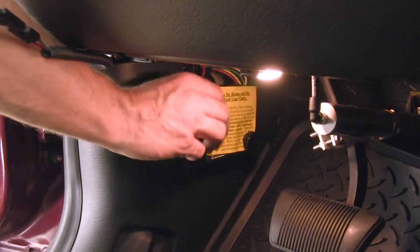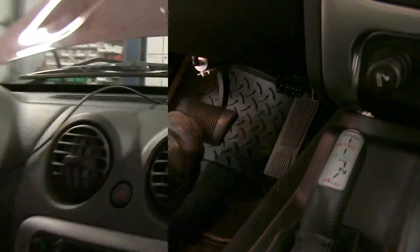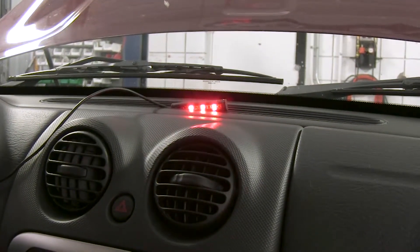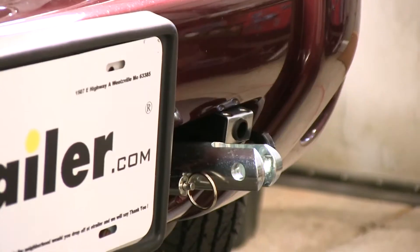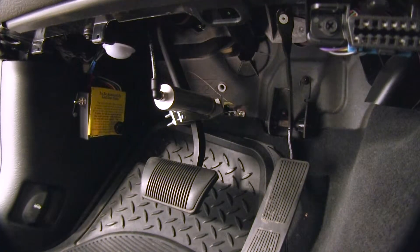Let's go ahead and take the toggle switch, put it in the on position. We'll press the brake pedal and we should get an indication on the brake light. Next we'll pull the pin for the breakaway switch to verify operation that way, and our cylinder should move.